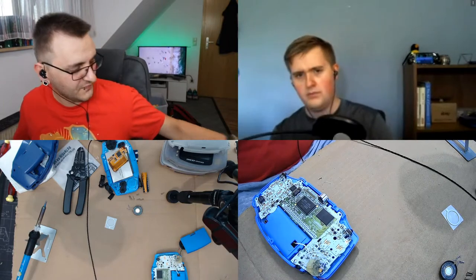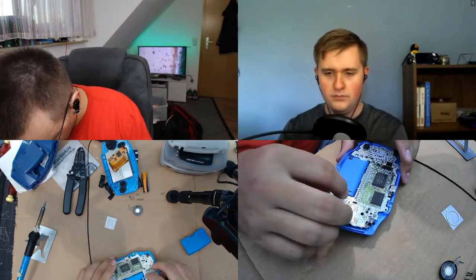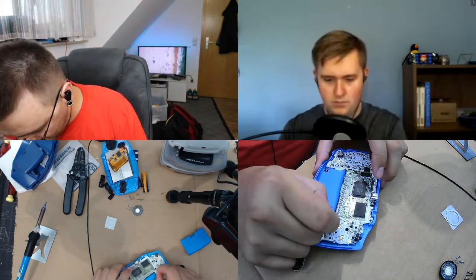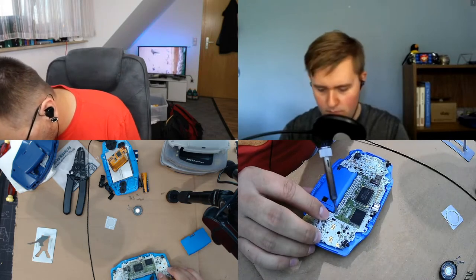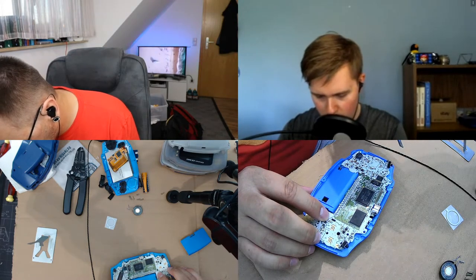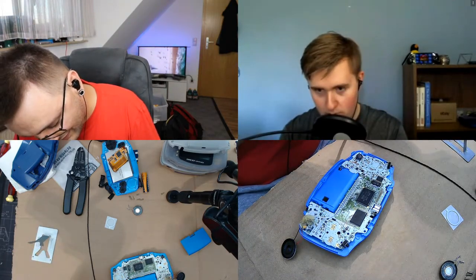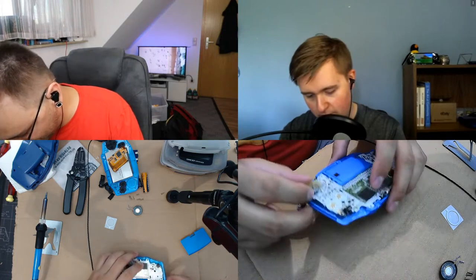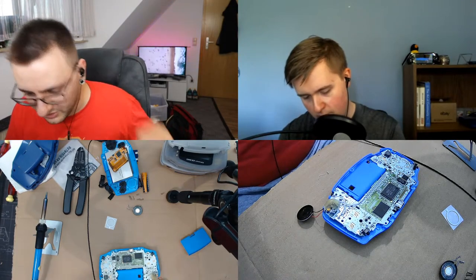The one going through the cartridge board is going on S1 — correct? Correct, ground. I definitely have to move the chip — let's hope I don't break off any cable. I thought I had the iron on the lowest setting and it turns out I had it on the highest one. Let me stop the music and check if we actually have working sound.